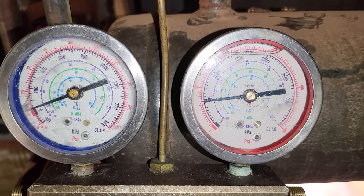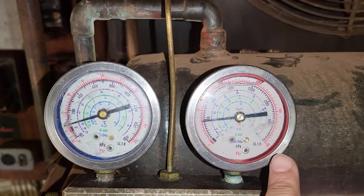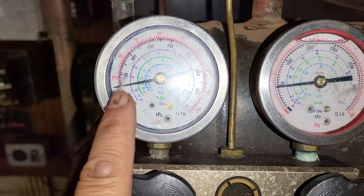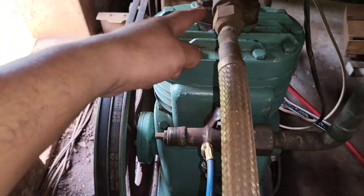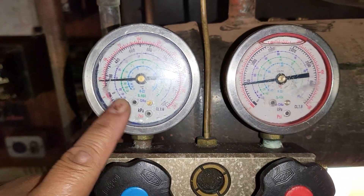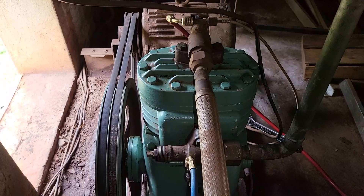Once we open the discharge service valve, there is an immediate rise in pressure on the high side — which obviously happens because we're letting refrigerant from the system come back into the discharge valve, opening that section up. But simultaneously, the pressure at the suction side of the compressor is also going up despite the fact that the suction valve is still sealed. What that tells you is that as the pressure on the discharge line has returned, it has gone through the reed valves and raised the pressure on the suction side — which double confirms that this compressor absolutely has a leak through the reed valves on the valve plate, and therefore has failed the efficiency test.